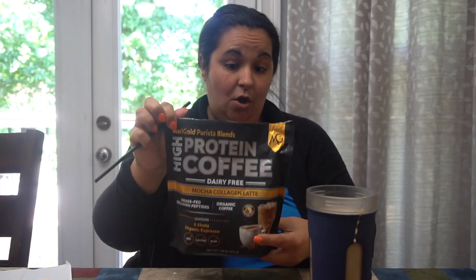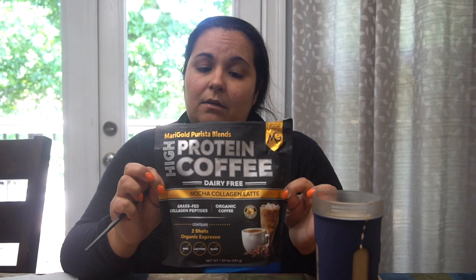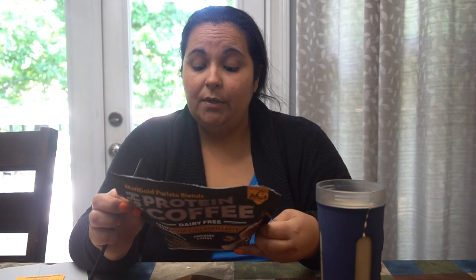It's a high-protein coffee. It has three total carbs and two grams of dietary fiber, so that's one net gram of carbs. It has 0.25 grams of fat and 20 grams of protein. It's non-GMO, gluten-free, keto-friendly, ethically sourced, dairy-free, soy-free, and less than 0.1 grams of sugar.